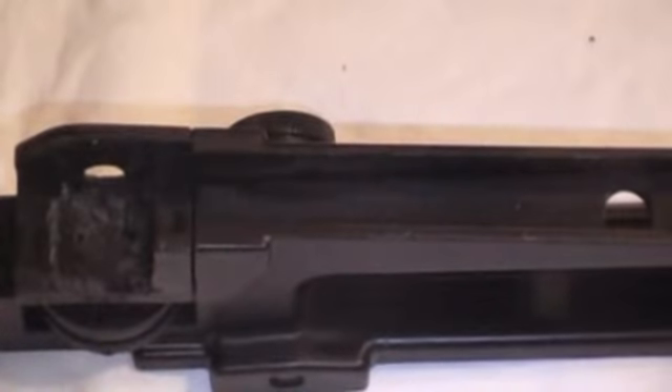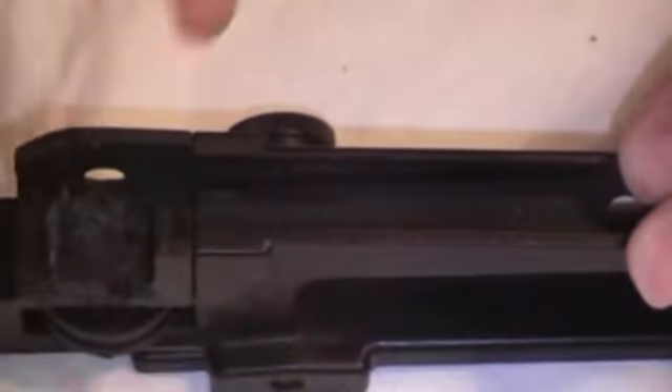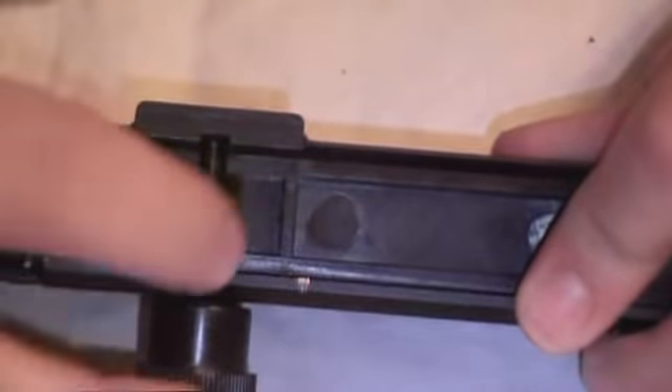The final step is, again, you're going to need your hacksaw. You're going to cut — see where this ridge is right here? You're going to cut right before it, all the way down. And then on the bottom, right where this piece is, you're going to want to cut just before this.